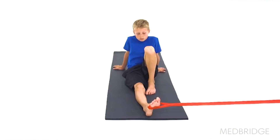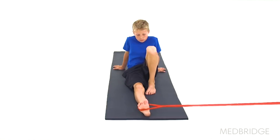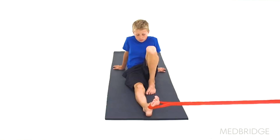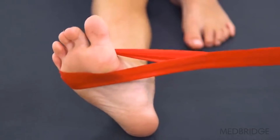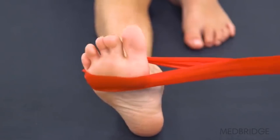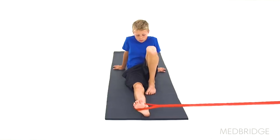Begin sitting tall on the ground with one knee bent and the other leg straight, with a band looped around the ball of your foot. The band should be anchored near the floor out to the opposite side of your leg. Pull your foot outward against the band, slowly return to the starting position and repeat. Make sure to only move at your ankle and try to keep your knees still.